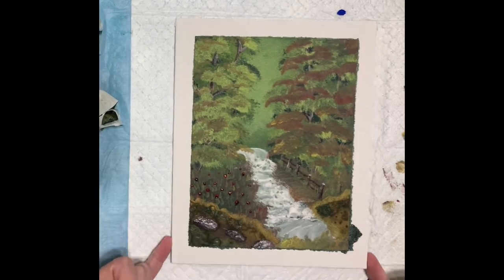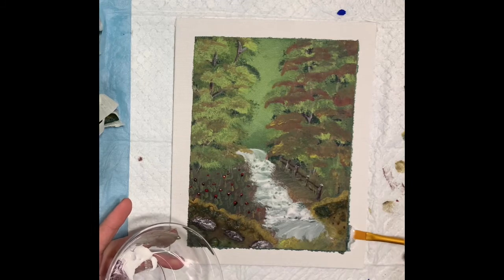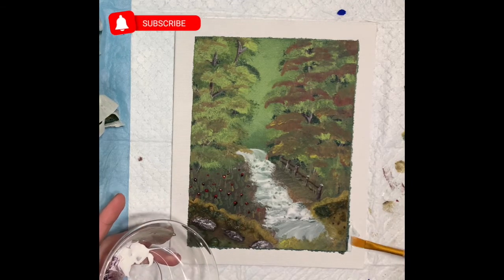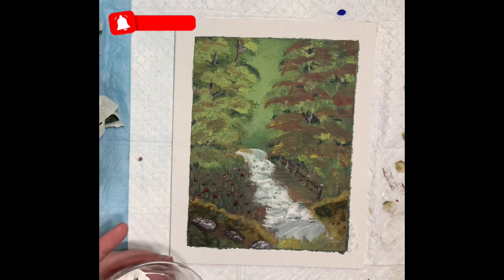There you have it — that's the end result. Let me know what you think. I personally don't think it's my best work, but hey, it's worth putting it on here anyway for people to take a look at. Have an awesome day, you guys. Stay happy. Keep your peace. We'll see you in the next one. Bye!